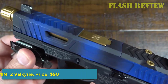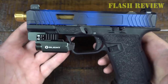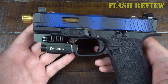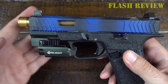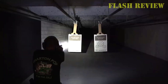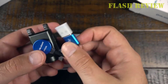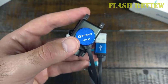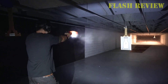Number 3: Olight PL Mini 2 Valkyrie. The PL Mini Valkyrie 2 is a compact, uniquely shaped light. This tactical light has a neat design and is practically made for subcompact firearms like the Hellcat and the Smith and Wesson M&P line. It also comes with a convenient rail adapter for mounting the light to your gun. You can adjust the position by sliding the rail mount back and forth, then secure it by locking the swing arm in place.